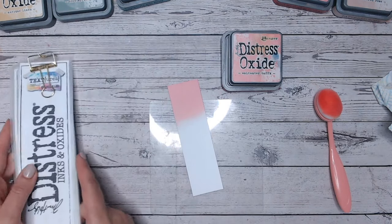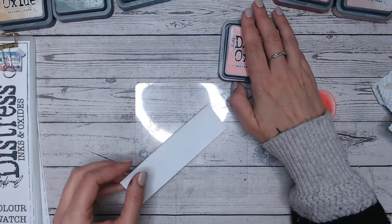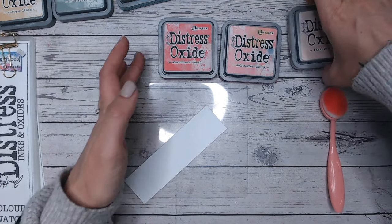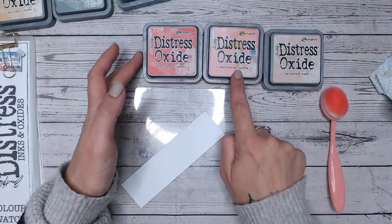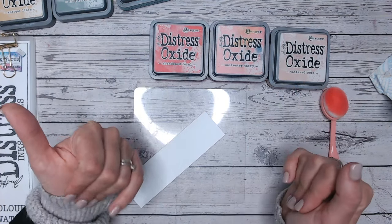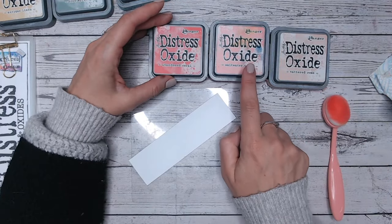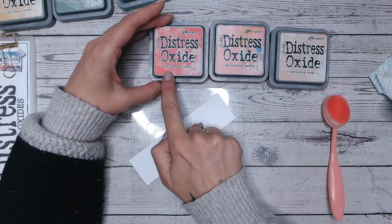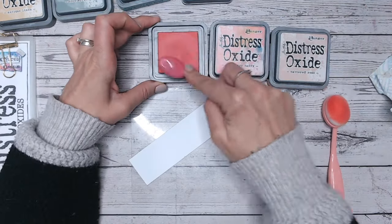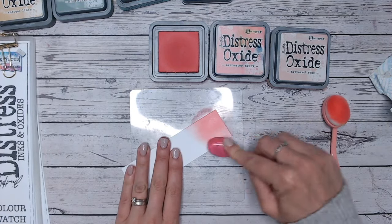I know there's nothing else in the range in this sort of colourway that's going to be comparable. So the first colour combination I'm going to do is a tonal one, which means I'm sticking with the colour we've got and going darker and lighter on each side, so you get a nice colour blend for something like a background. We're putting Saltwater Taffy in the middle between Abandoned Coral and Tattered Rose. Abandoned Coral is a much darker pink, so we'll start with this on the base.